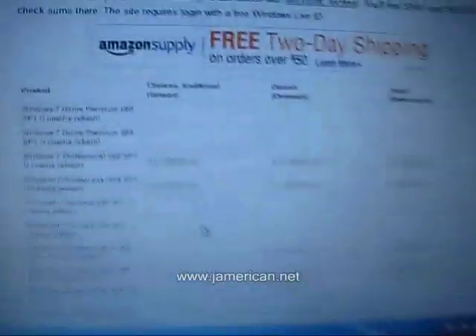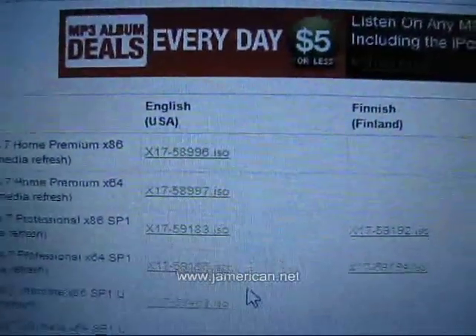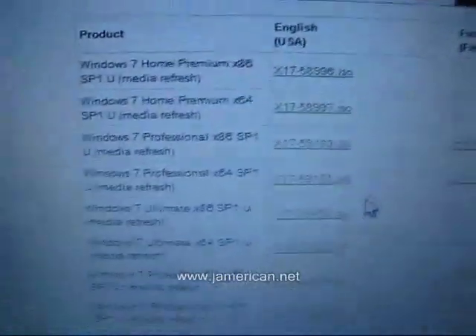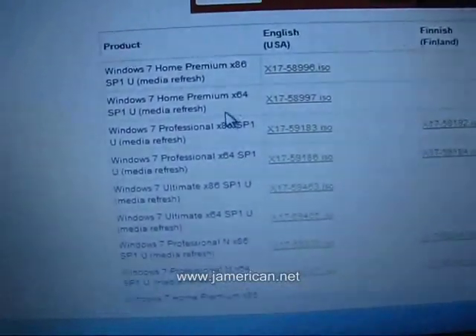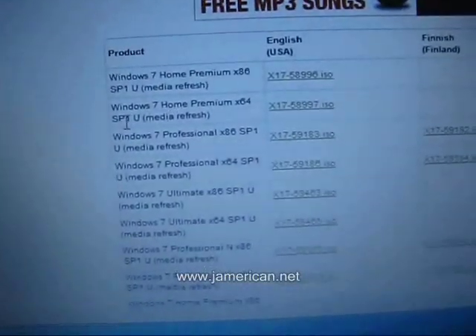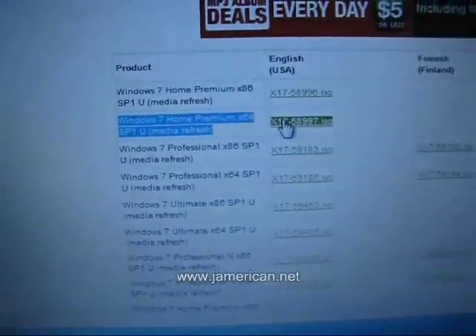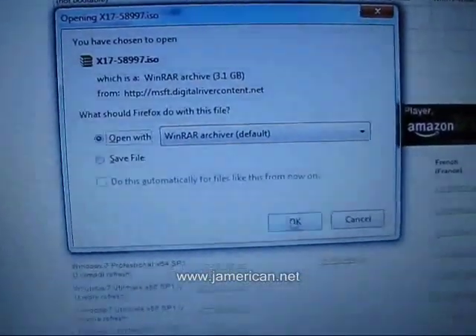You can see it's the same exact site — it has compiled a list of legitimate downloads from the Microsoft Partner. If you want to download, find English USA and find your version. I have Windows 7 Home Premium X64, 64-bit. Find yours — whether you have Professional or Ultimate. I'm getting the most updated version, which is SP1 Media Refresh. Click on that and it will download; you can see it's coming from Digital River, not from any illegitimate source.